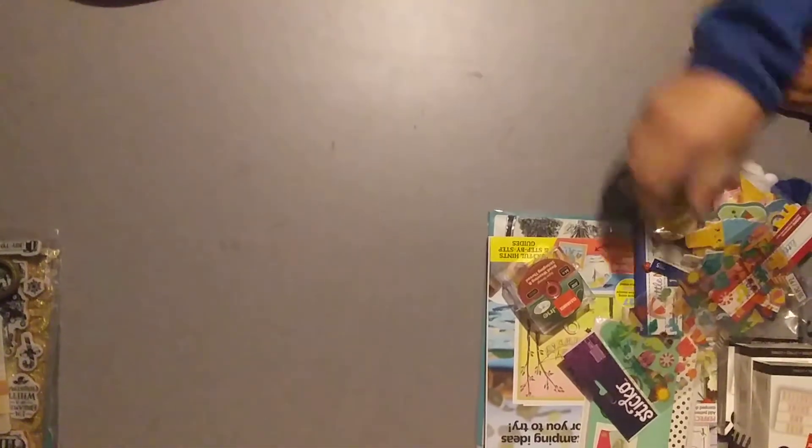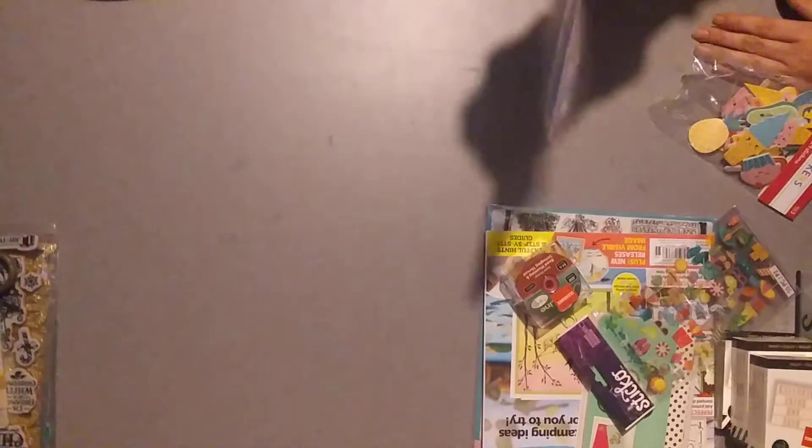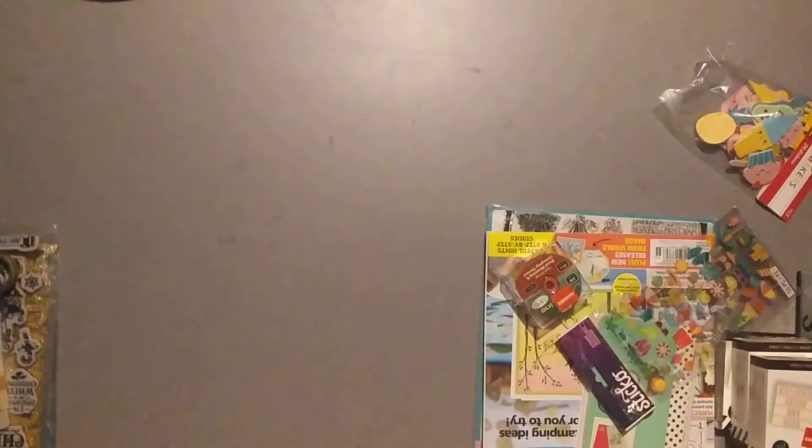And then I got the little decorations to go with them to decorate with — little pom-poms. And these were a dollar, and then an extra 20% off with a coupon, so they were 80 cents, which is a good deal. And then these stickers also.